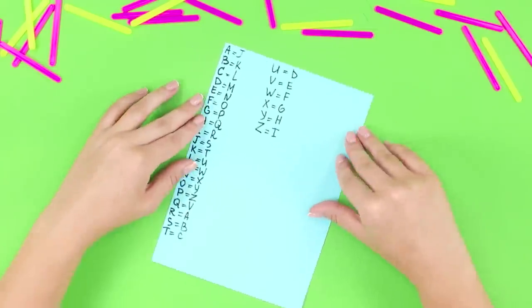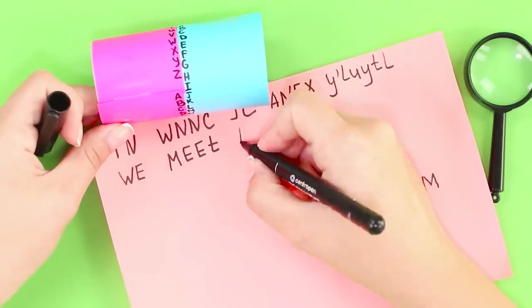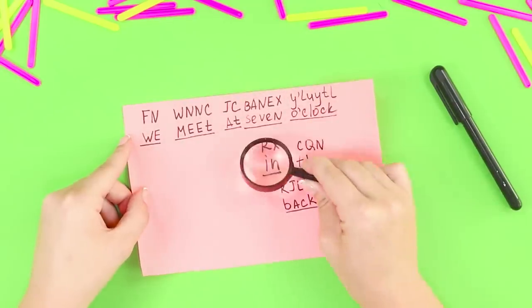Ascribe a secret meaning to every letter in the alphabet. Decode the secret message. Oh, I see — meet you in the yard at 7 o'clock. Copy that. Over.